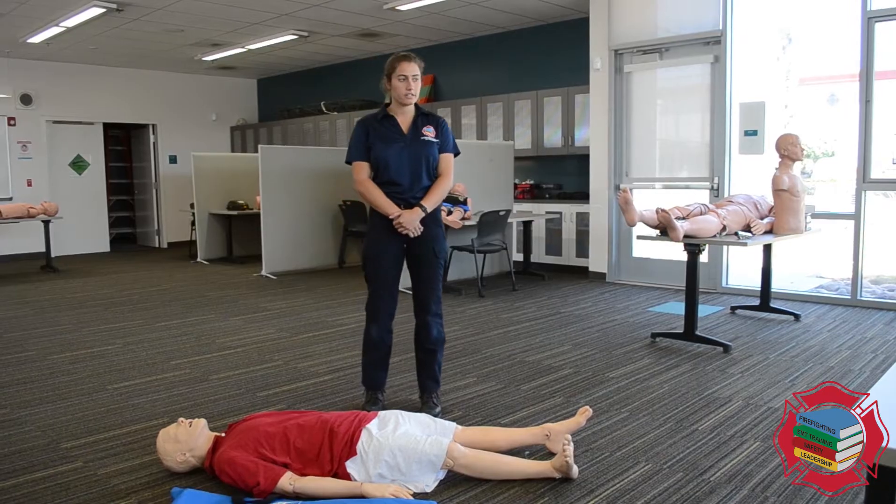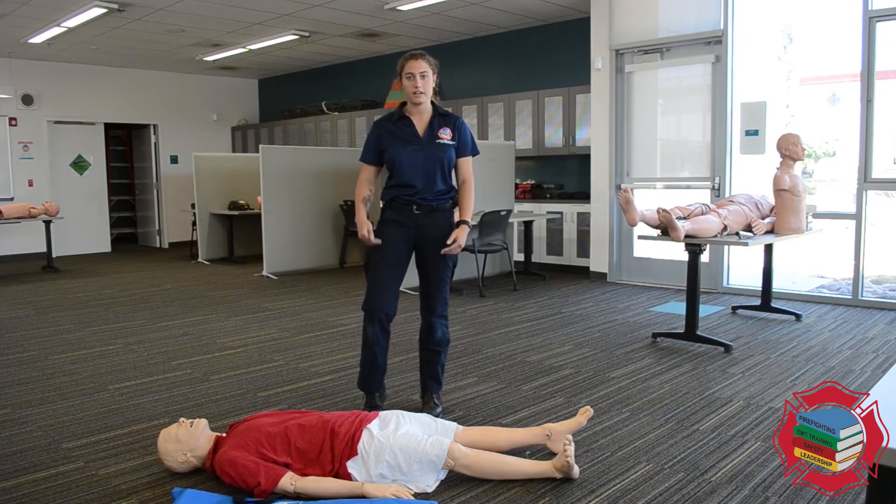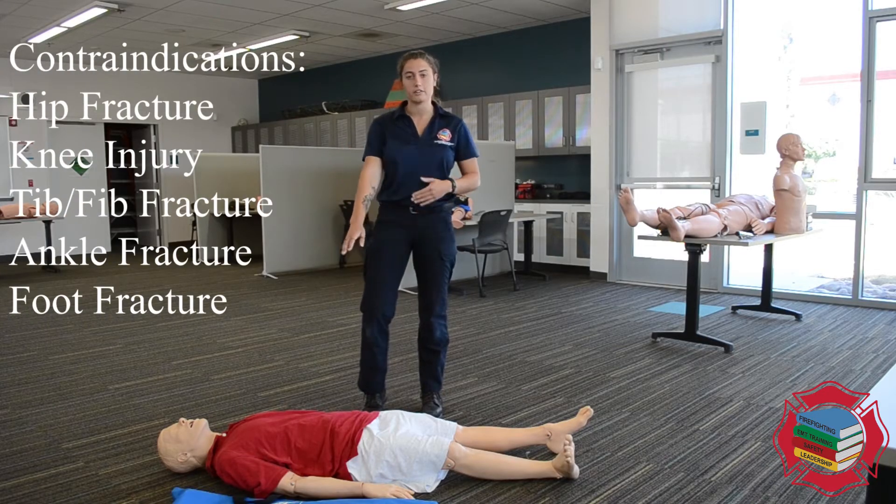The indication for using a traction splint is going to be a midline femur fracture. Contraindications would be any other fracture in that area. If the hip is fractured, we cannot use a traction splint.